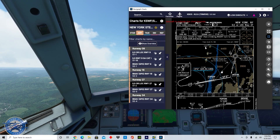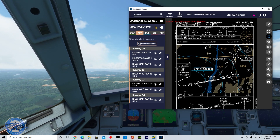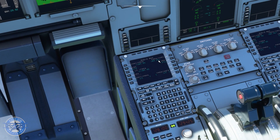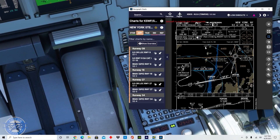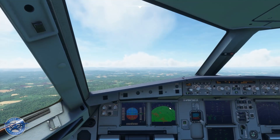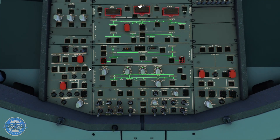First thing we want to do when getting set for an ILS approach is grab the localizer frequency — 109.95 — and input that into the RAD NAV. It was already in our RAD NAV, we have it on both sides, and also the course number 272. The course number shows right here: final approach course 272, so we're good there.